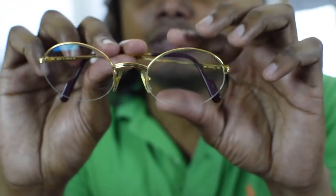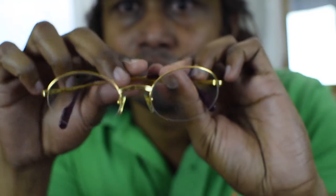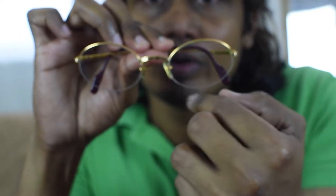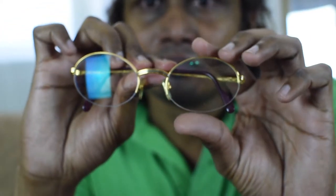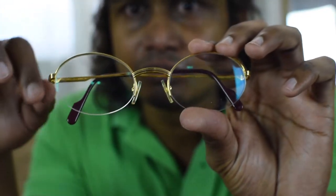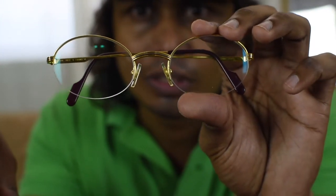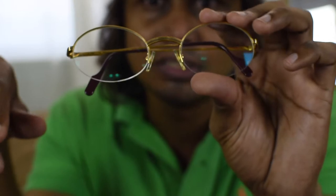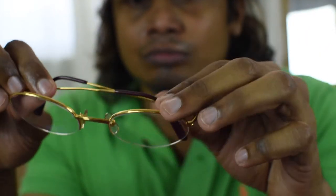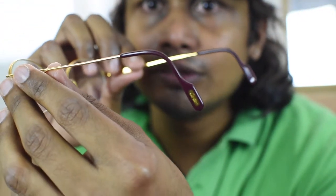As you can see, it's a half-rim glasses, and if you want you can put a round glasses or oval like this, or whatever shape is suitable with this half bridge you can go with that. So that's the plus point of the rimless and half-rim glasses.